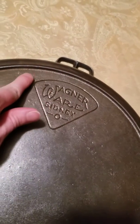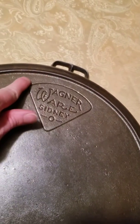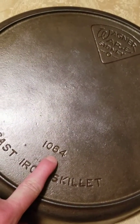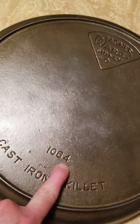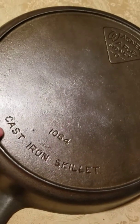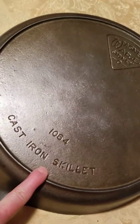This is part of the Pie logo series. The Pie logo just refers to this baseball diamond shape around the stylized logo. They all have four-digit pattern numbers, starting with 1052 going through 1064. They were made in sizes 2 through 14, and they all have this 'cast iron skillet' writing at the bottom, which is unique to the Pie logo series.